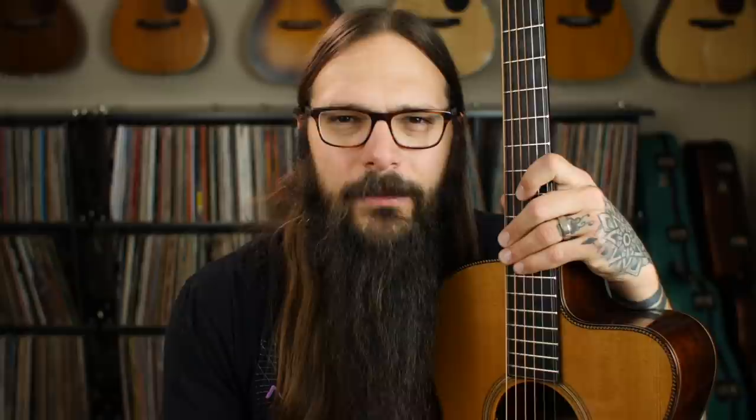The final tuning you're going to learn today is C Add 4 tuning — it's a little bit of an oddball. It's C-G-C-F-C-E. Historically there's not much documentation of this tuning, but it's very strongly tied to Nick Drake, so much so that I'm just going to call it Nick Drake Tuning. He used it on a ton of different songs and it has that signature Nick Drake sound built within it just by virtue of the tuning. I should also mention we're going to be doing a future Acoustic Tuesday show dedicated to Nick Drake, so this will certainly parlay well into that.